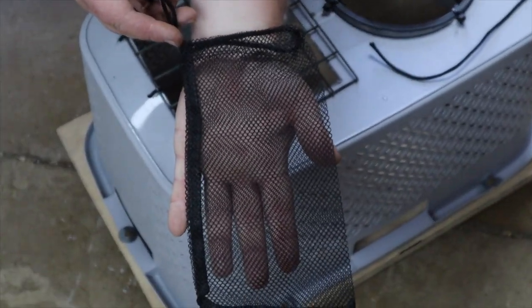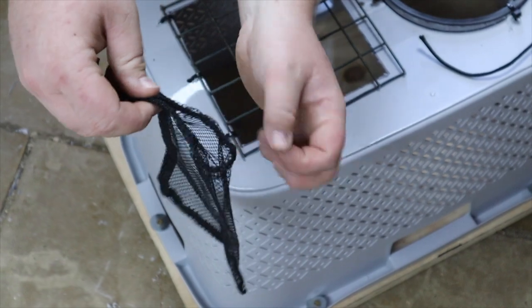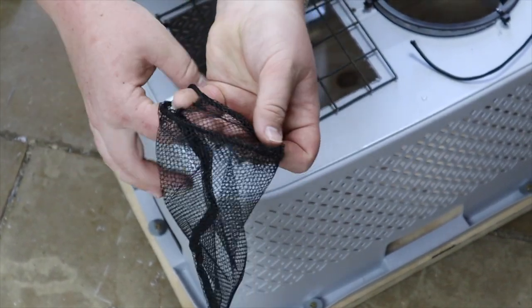We have decided to use a drawstring mesh bag to hold our bait. This is simply tied onto our inspection hatch.